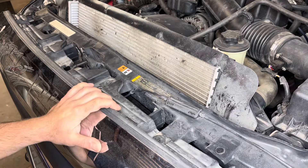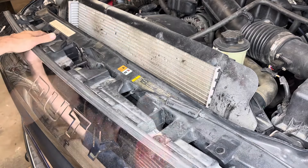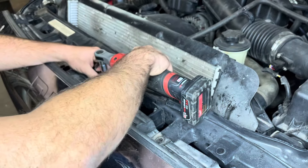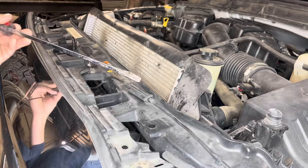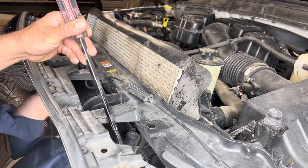The first thing we need to do is remove the front grille. To do that, we need to remove the four screws on the top using the 10 millimeter socket. The next step is to take our long screwdriver and depress the tabs at the bottom of the grille.